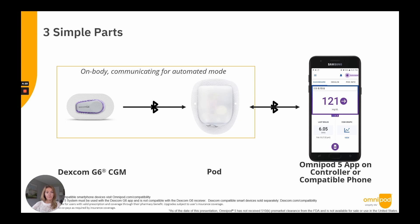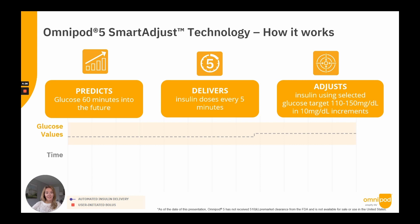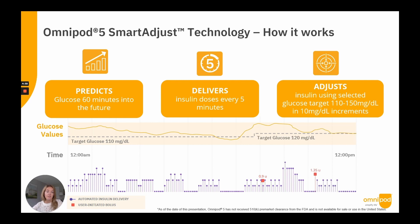Smart Adjust technology predicts, delivers, and adjusts. It predicts glucose 60 minutes into the future using current and historic data, and delivers a new insulin dose every five minutes to a glucose target set by the user, which can be between 110 and 150 milligrams per deciliter in increments of 10. The user can set up to eight glucose target profiles by time of day, and the system also learns and adapts to the user's real insulin needs with every pod change.